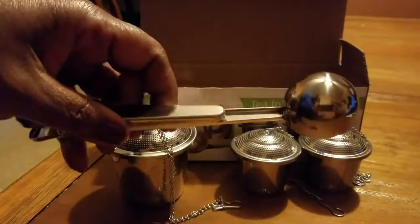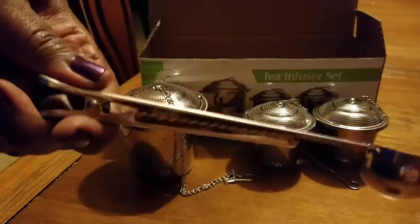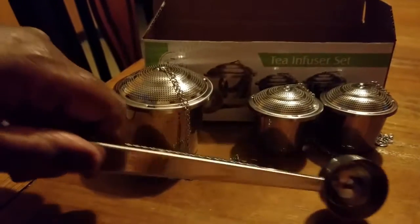You'll also receive a measuring spoon, and everything is stainless steel, which is absolutely wonderful. There's also a little alligator clip on this particular spoon as well.